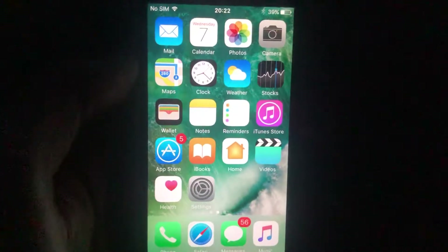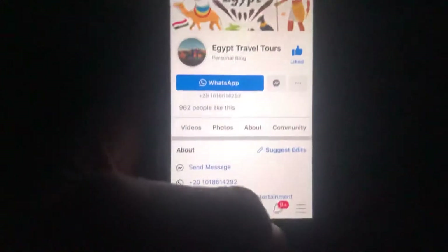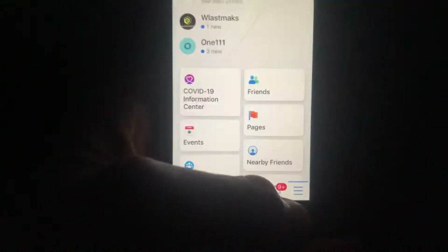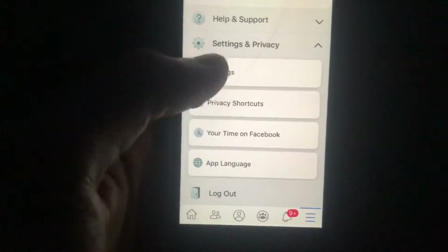Hello dear subscribers. I will tell you how you can easily change your Facebook password. To do this, open the Facebook app, then scroll down and tap on Security and Privacy.